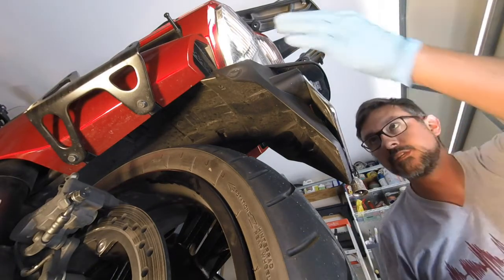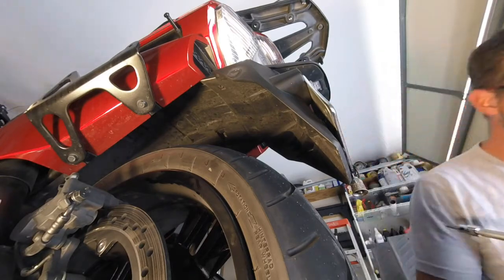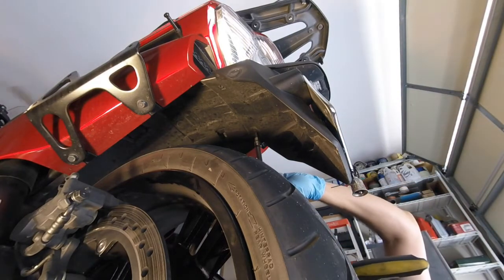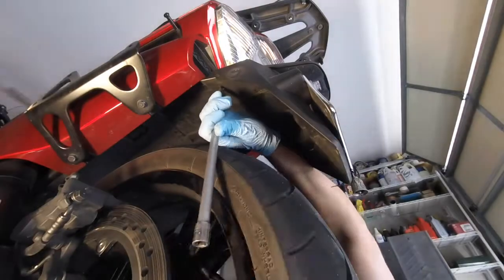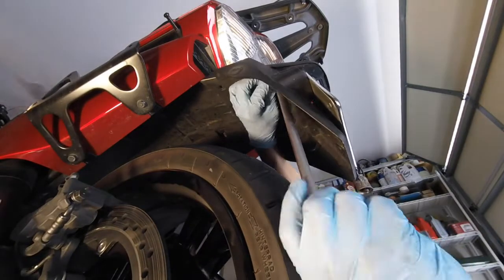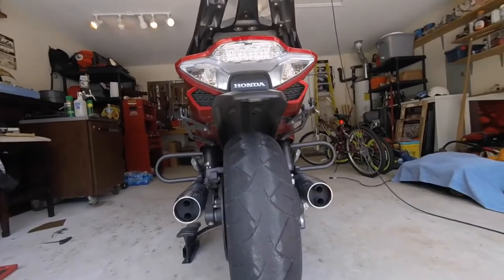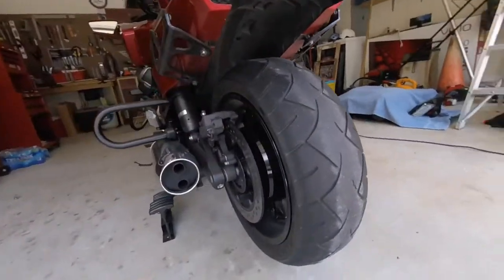Now you're going to remove the rear license plate holder and the plastic shroud that's above the tire. You'll need the 5mm hex wrench. There are 4 bolts. Here's the progress so far — I have the number plate removed and the shroud around the number plate, the saddlebags removed, and the brake pads removed.